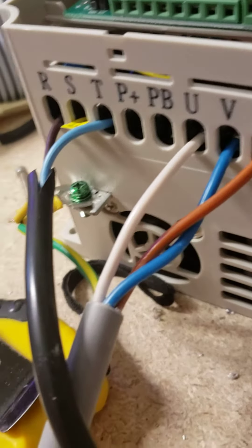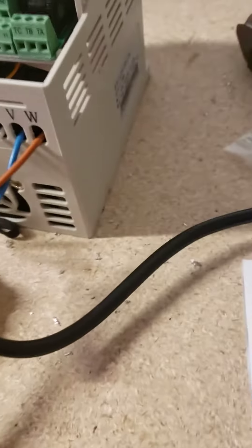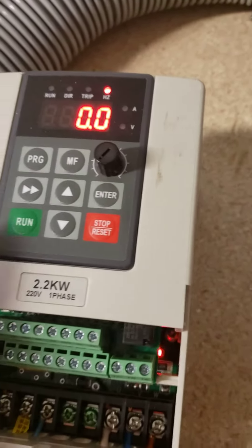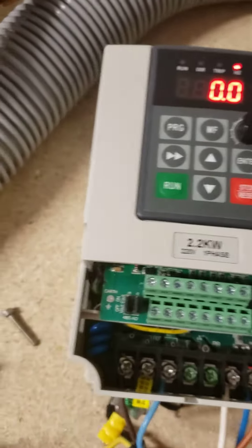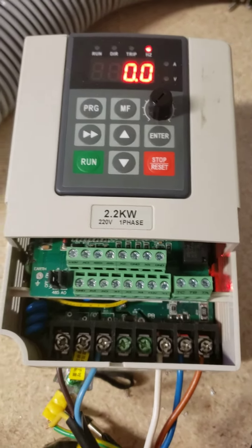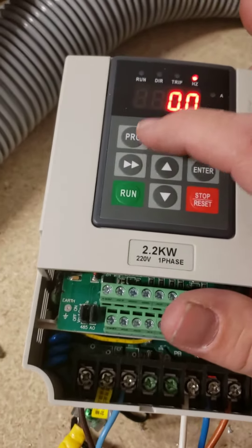The earth I've got combined with the spindle earth. Another thing I found is when I wired it all up it didn't work, because the VFD is programmed for external output rather than to use the screen.